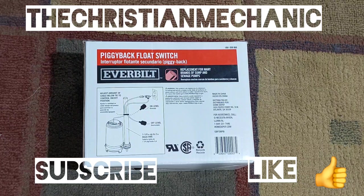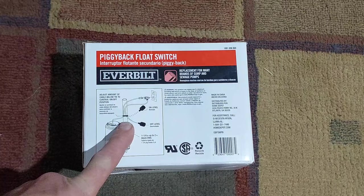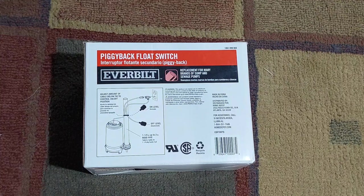Welcome back everyone. This time we've got a piggyback float switch. On the front it says you can use this for replacements on your sump pump or sewage system. It's a single float hooked to a cable, and it piggybacks in front of the pump. I've got a Zoeller pump here — I'll put a picture of it on screen.